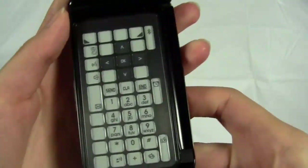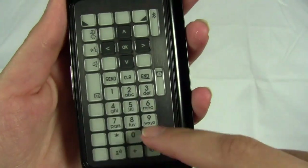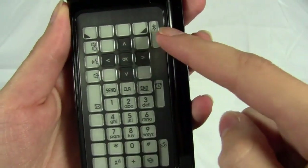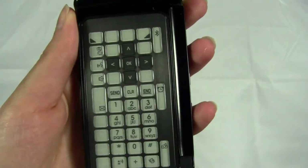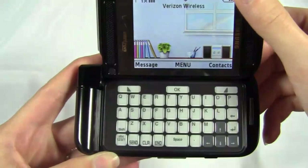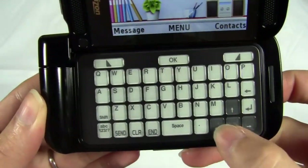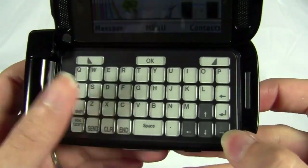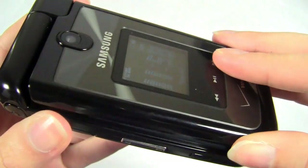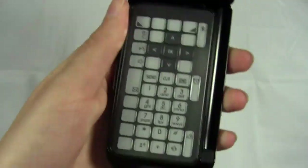Let me show you the keyboard. Here we're just in basic dialing format. You'll see the keyboard has the numeric keypad, the arrows, and a couple of other things for voicemail, camera, and Bluetooth — just basic options. But then if we close it and open it from the side, it changes to a QWERTY keyboard. You still have the arrows there for navigation, send, clear, and end. If you watch it, you can actually see it change.